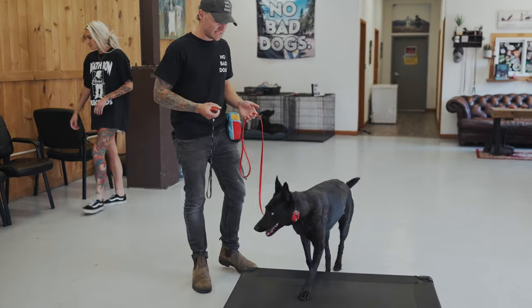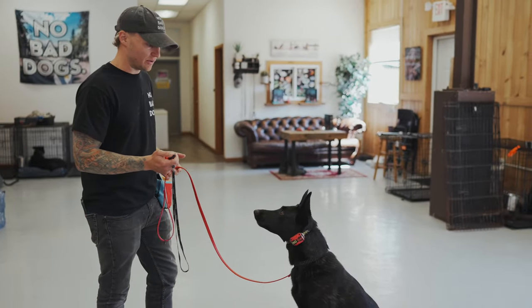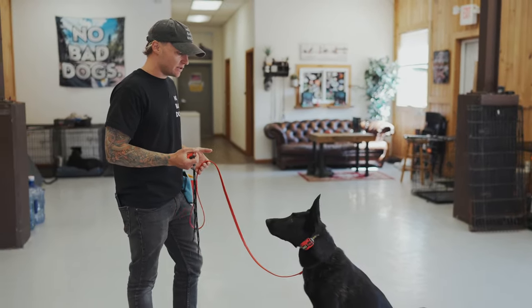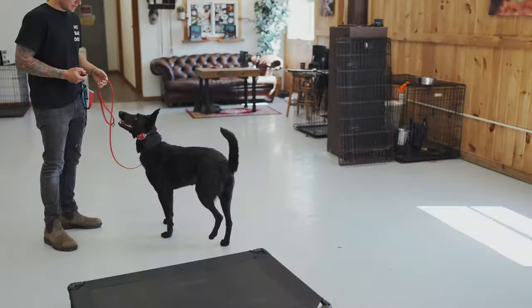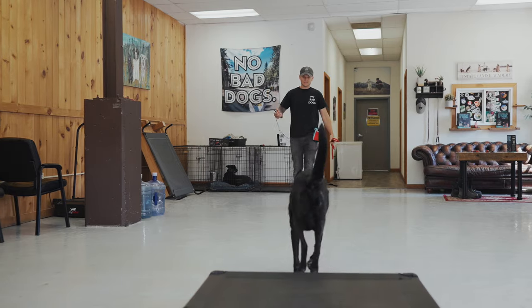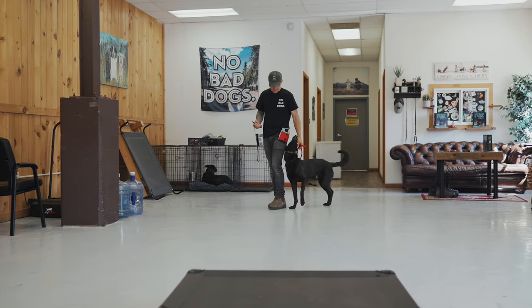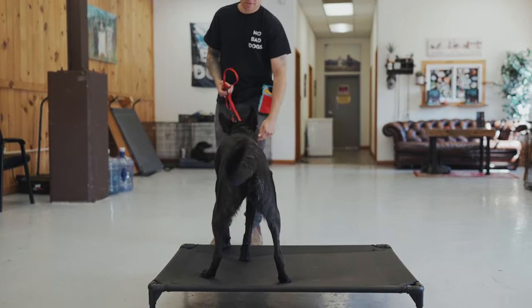Lakota, touch. She gets there and I release the pressure, then lots of positive reinforcement. Same thing with down — we're going to hold the pressure down on the nick continuous. Lakota, down — holding, releasing. Good. Paying her when she gets there. Lakota, place. Good. Sit. Good. Lakota, come. Heel. Place. Yes. Good. Have fun, and make sure when you're doing this that the dog is not uncomfortable in any way. This should be a very positive experience when you're introducing the recall for long-term sustainable off-leash freedom.